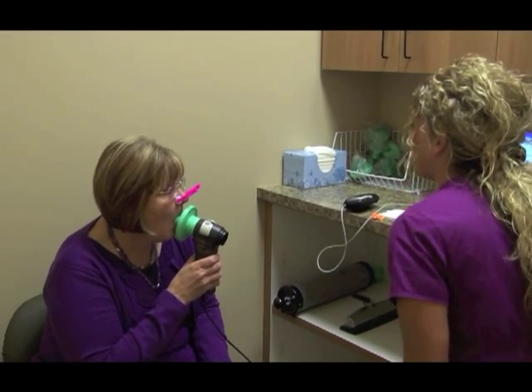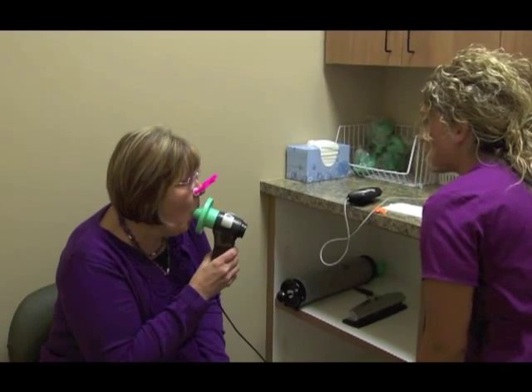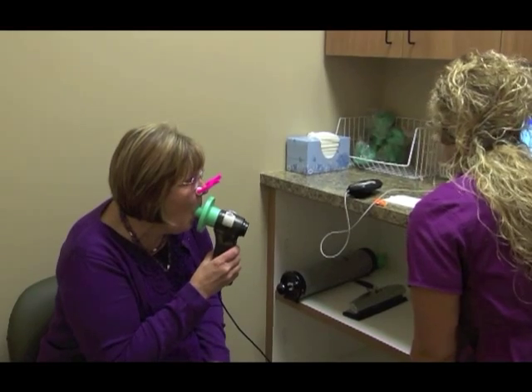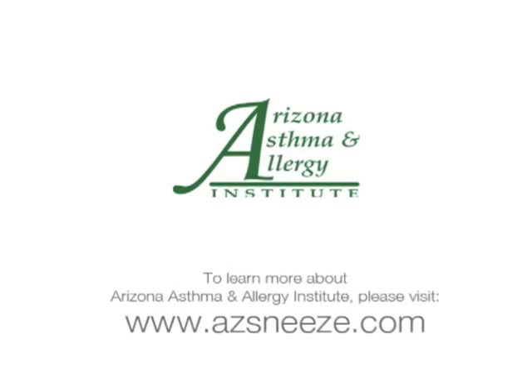Now — big breath in, big, big, big — blast it out hard! Go, go, go, go, go, keep going, go, go. Big breath in. Good job. Good job. Good job. Thank you.